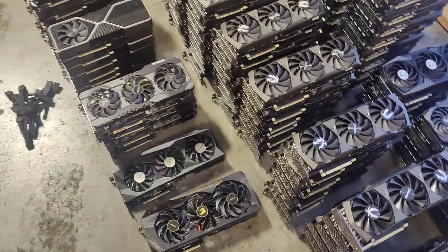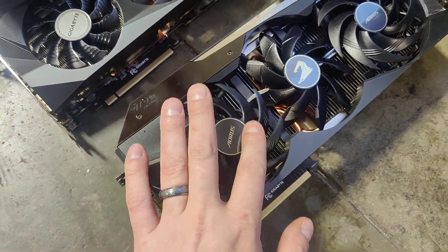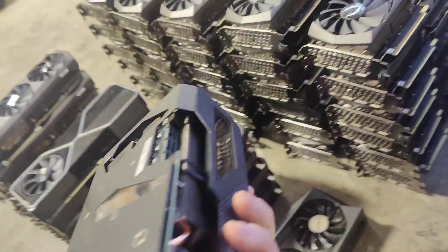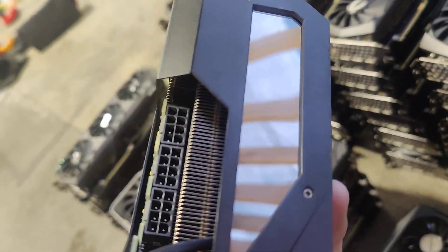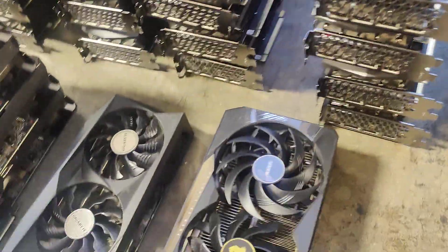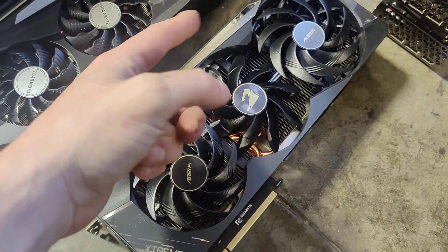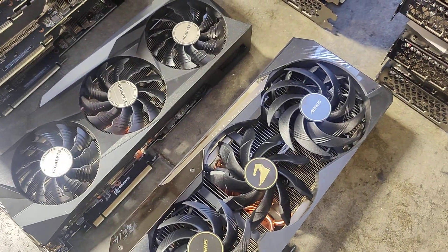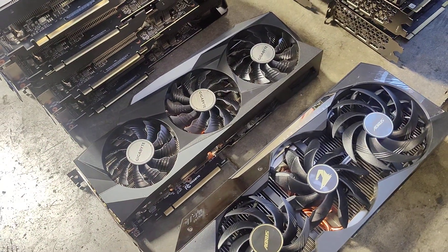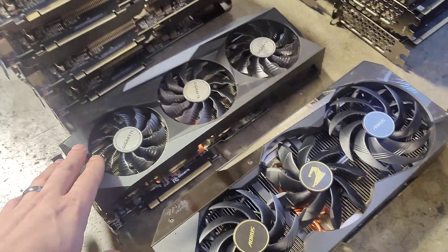Moving on to the next card — here's an Aorus card, we only have one of these. It's a really fat card — look how fat it is. It's got three plugs basically at the very top of the card. We send one and a half connections to it as well — one whole connection and then a splitter for the half.